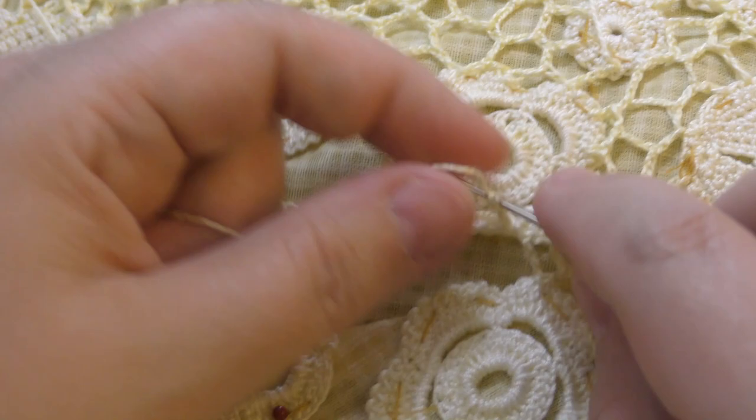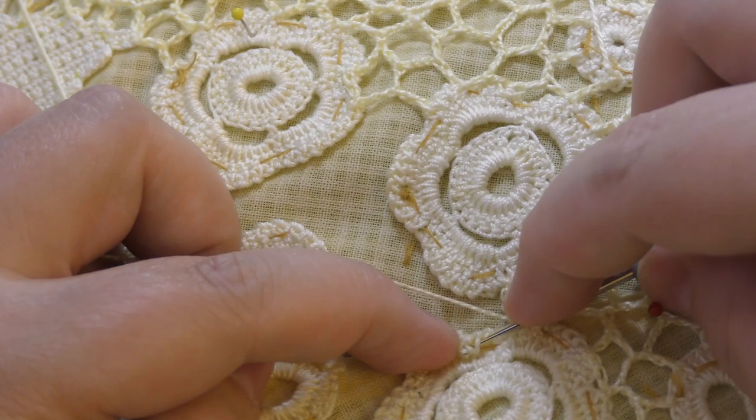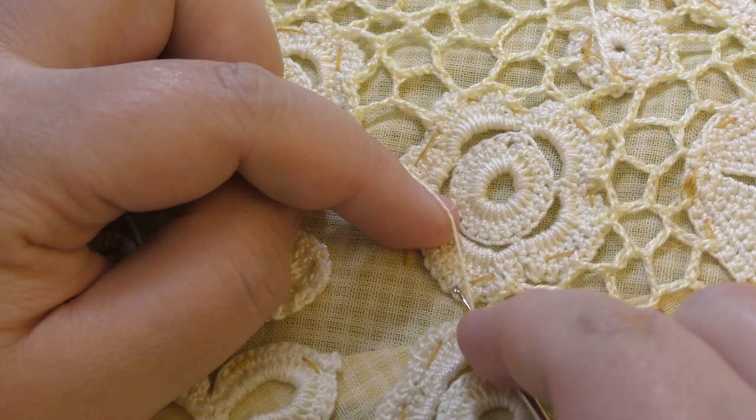When you join the motifs, make sure that when you do the stitch the thread comes out on the right side and it's not twisted or anything.